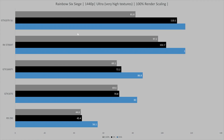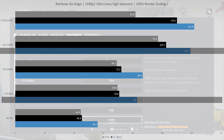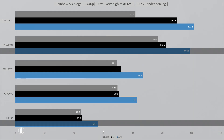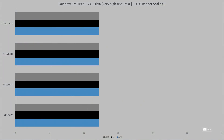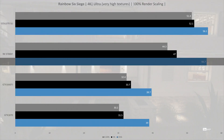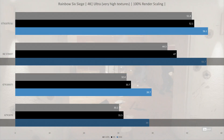At 1080p, the RX 5700 XT edges out the 1070s in SLI at 193.7 frames per second on average, with frame times above 144 fps. It is 120% faster than the R9 290 and 42% faster than the GTX 1070. Moving to 1440p, the 5700 XT falls slightly behind the 1070 SLI setup at 119.2 fps average, with the 0.1% low dipping just under 100 fps. It is however 43% faster than the single GTX 1070 and 112% faster than the R9 290. At 4K, the Radeon is nipping at the heels of the 1070s SLI at 55.7 fps, still keeping that 43% lead over the GTX 1070.